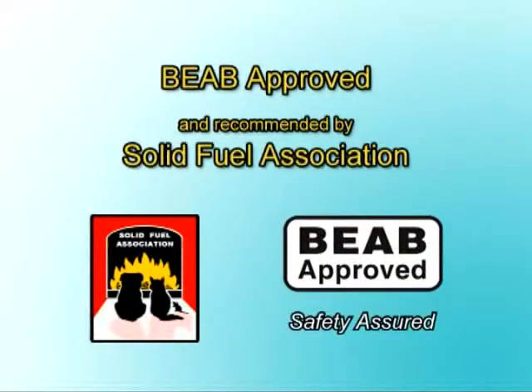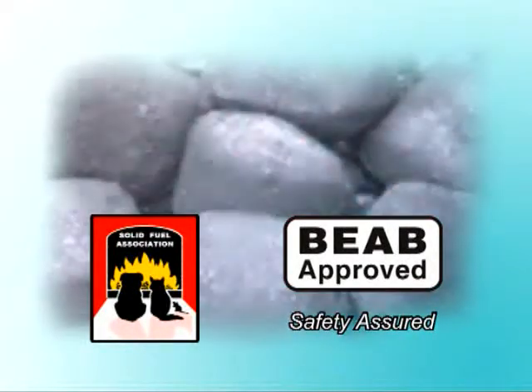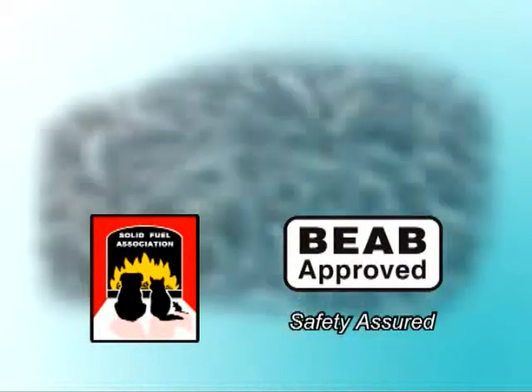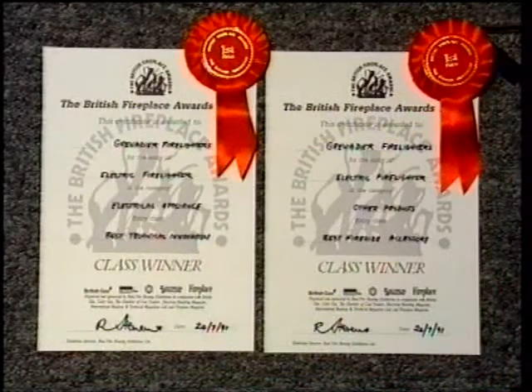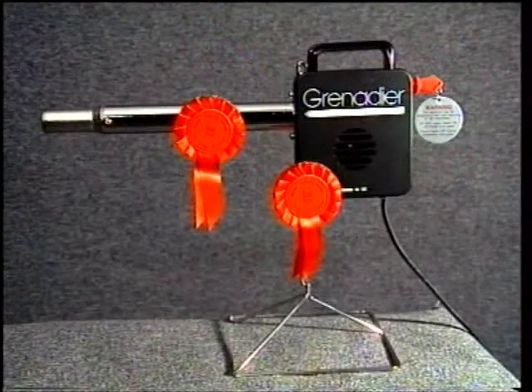The Grenadier electric fire lighter will light any solid fuel: coal, all smokeless fuels, wood or peat, even when the fuel is wet. The award-winning British-made Grenadier fire lighter, voted Best Technical Innovation and Best Fireside Accessory at the British Fireplace Awards — it makes life easier all year round.